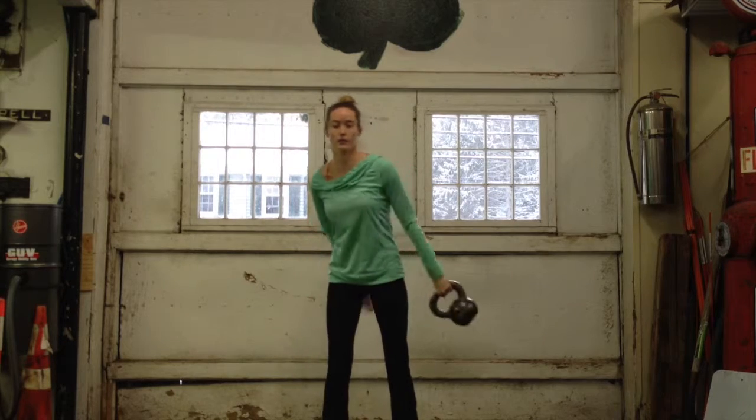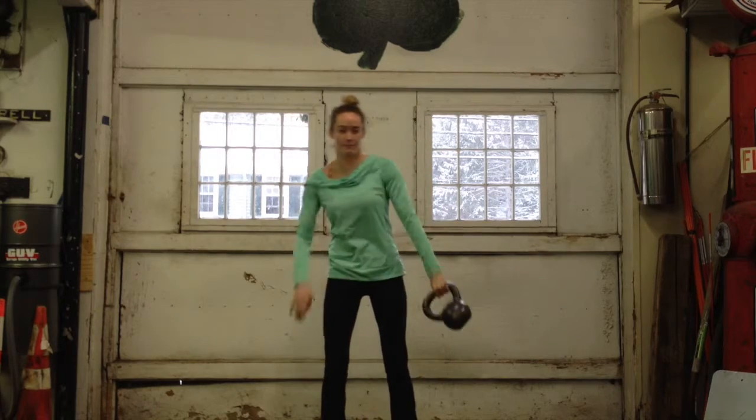You're going to swing it around you, grabbing behind you and in front of you, keeping your abs nice and tight.